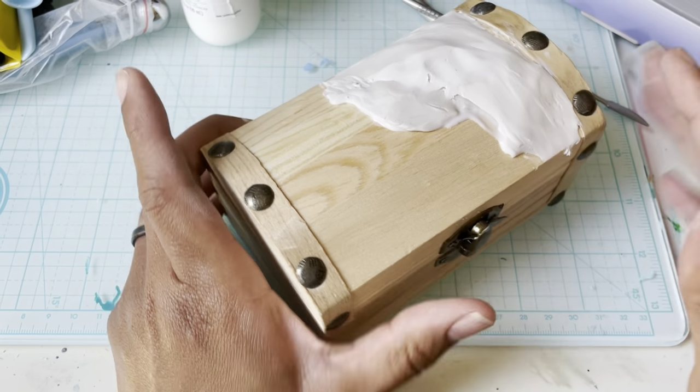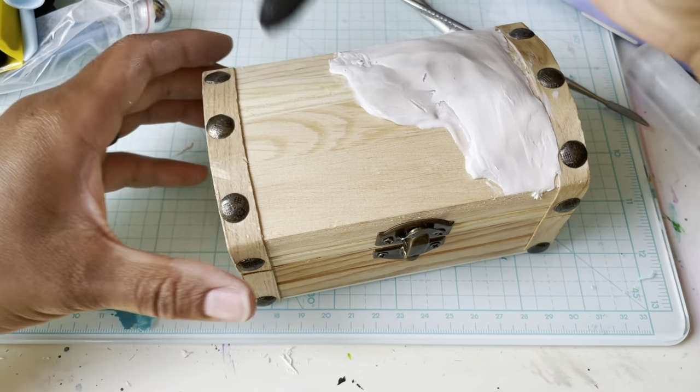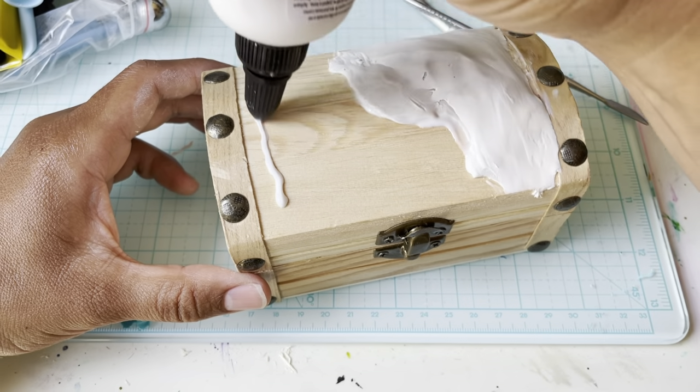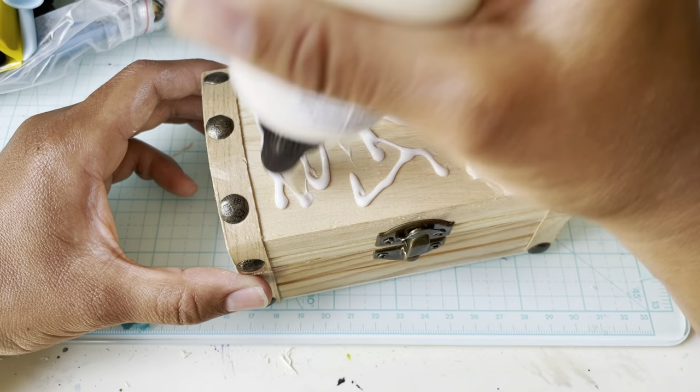Now that I'm thinking of it, I might put clay over the entire thing so that I can create like some broken board effects. Heck yeah, new ideas popping up!